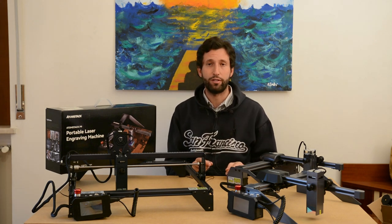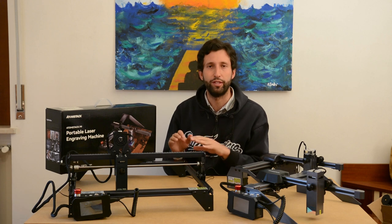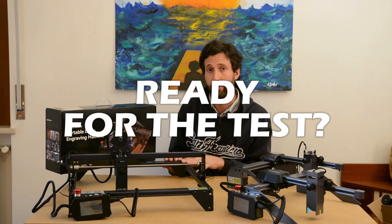But now let's go and see some tests of the most powerful laser module — the 10W of the Atomstack A10 Pro.